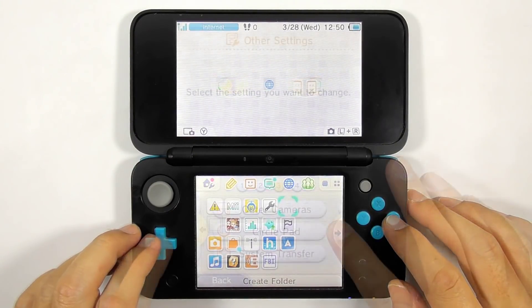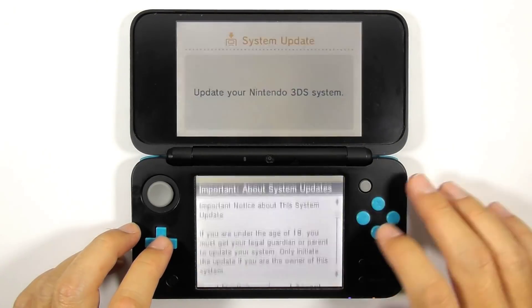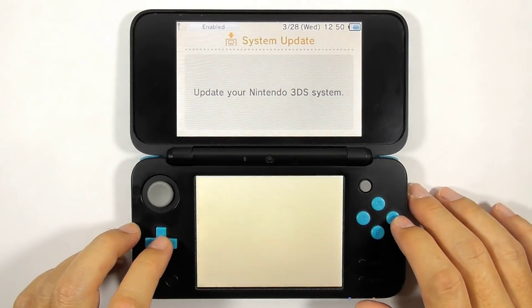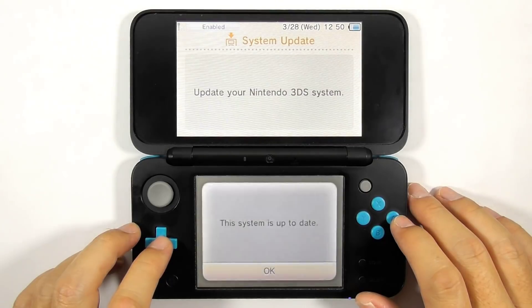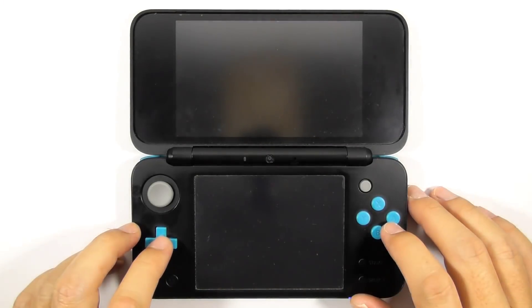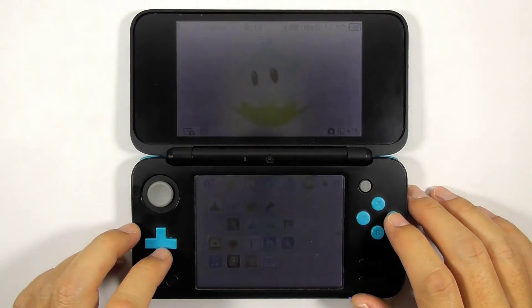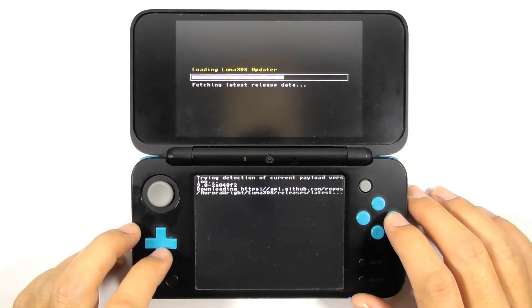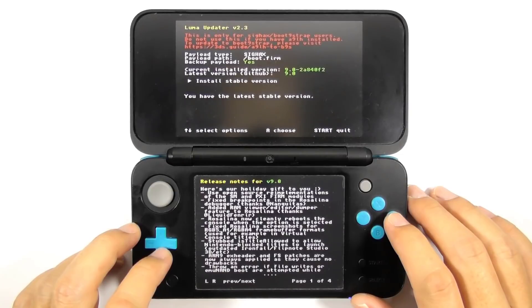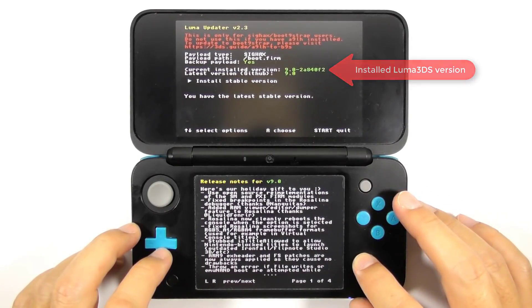Now you can go to System Settings to update the console's firmware if a newer version is available. As I made this video, the latest 3DS firmware is version 11.6 and the system is already up to date. You can also open the Luma3DS updater — as of this video, the latest Luma3DS is version 9.0, and the system already has it.